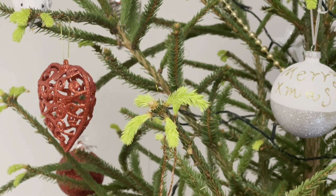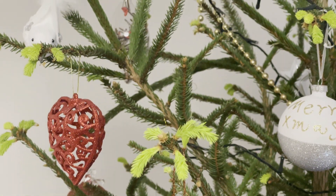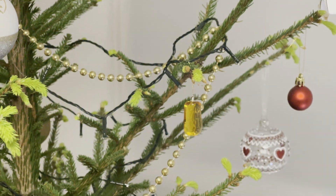By the way, the Christmas tree will stay in my apartment until spring — that's when it will get replanted outside. And it looks like it likes the conditions in my apartment, as it started growing new branches.